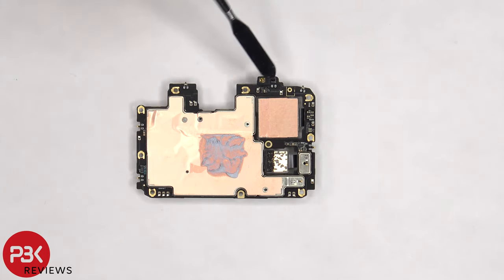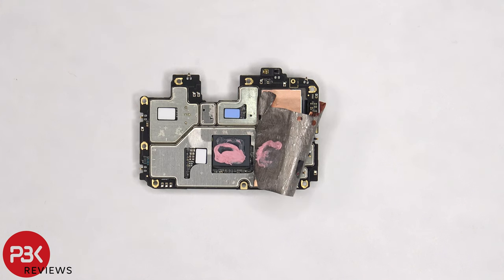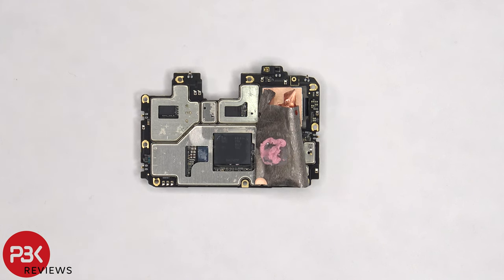The proximity sensor is located on the top corner. Once the copper tape is peeled back, we can see thermal paste on top of the LPDDR5 RAM, which is sitting over the Snapdragon 8 Gen 1 processor. We can also see thermal pads on these chips. Here's a better look with the thermal paste and the thermal pads removed.